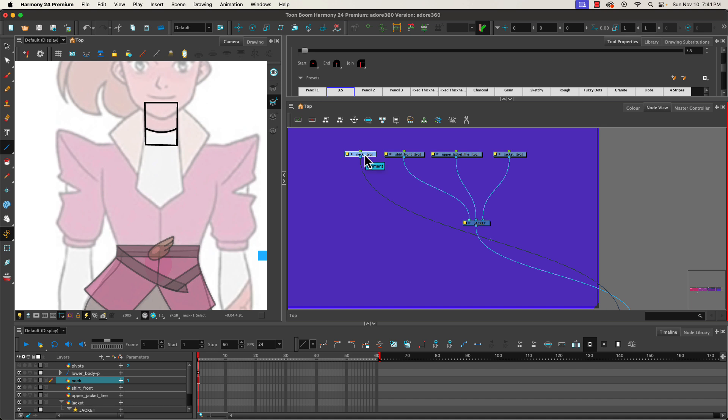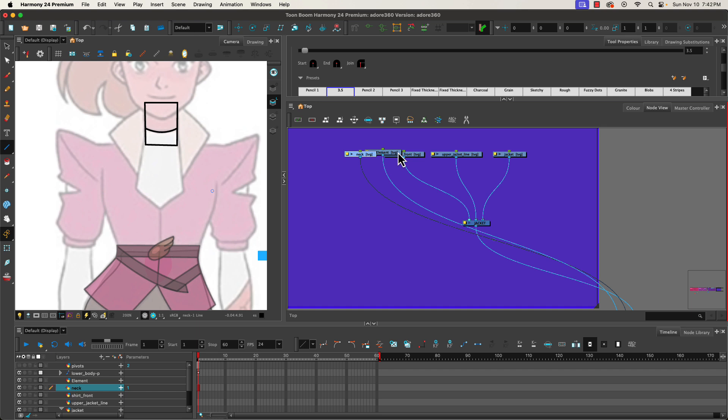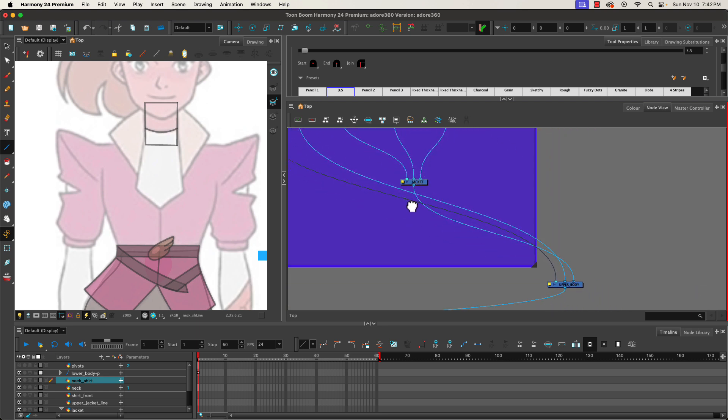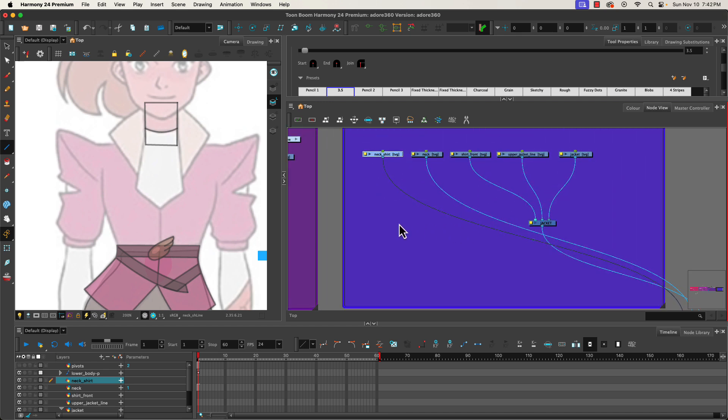I'm going to add in one additional element node here and we can name it: neck shirt. When I look at the neck shirt, one thing I'll be able to do — it's in front, perfect — is instead of having a line here, we're going to get rid of the line on the neck that we drew. So we delete that and just have a box. The neck shirt shape is pretty much the same curve as we see on the neck.